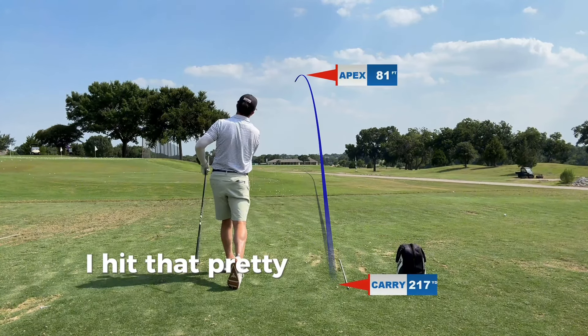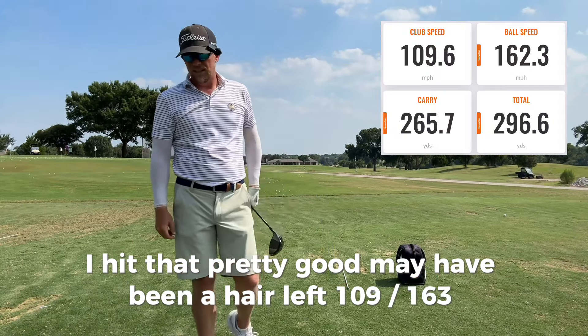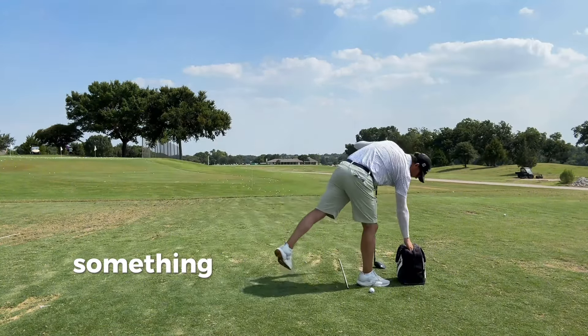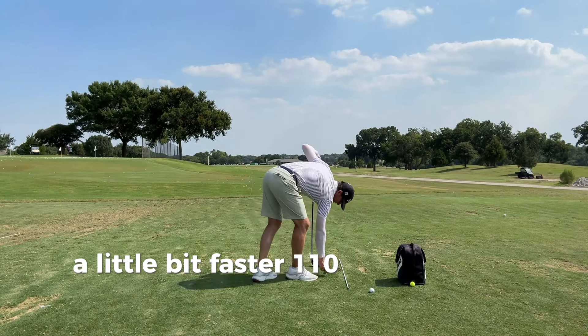All right, I hit that pretty good. May have been a hair left. 109.6, 163, 266 carry, 296 total. It was a little bit of a low left shot, something I see pretty often when I'm hitting. But to start, yeah, a little bit faster. Basically 110.